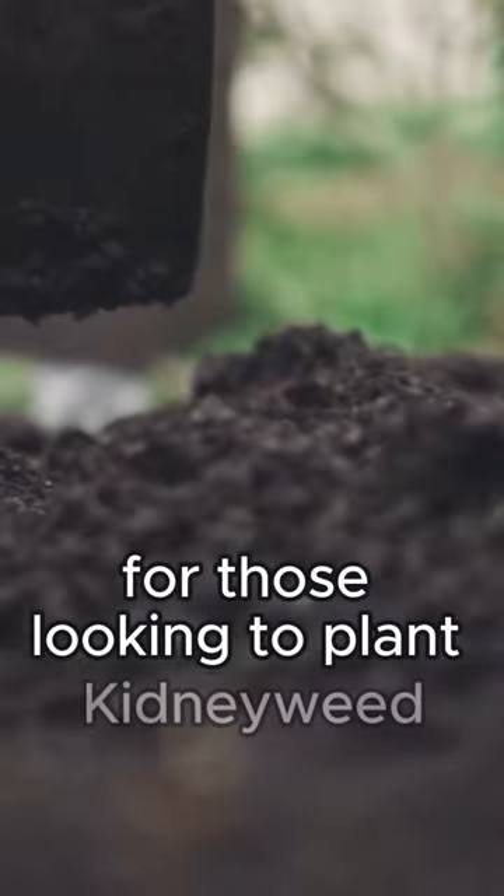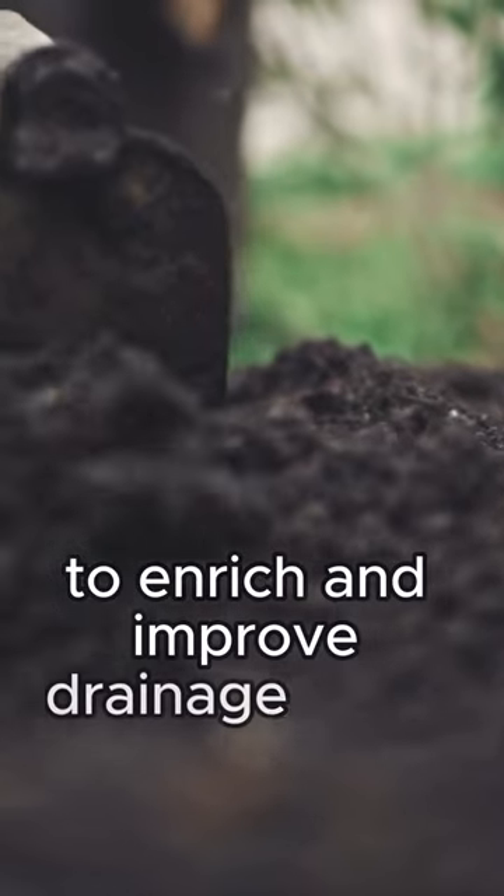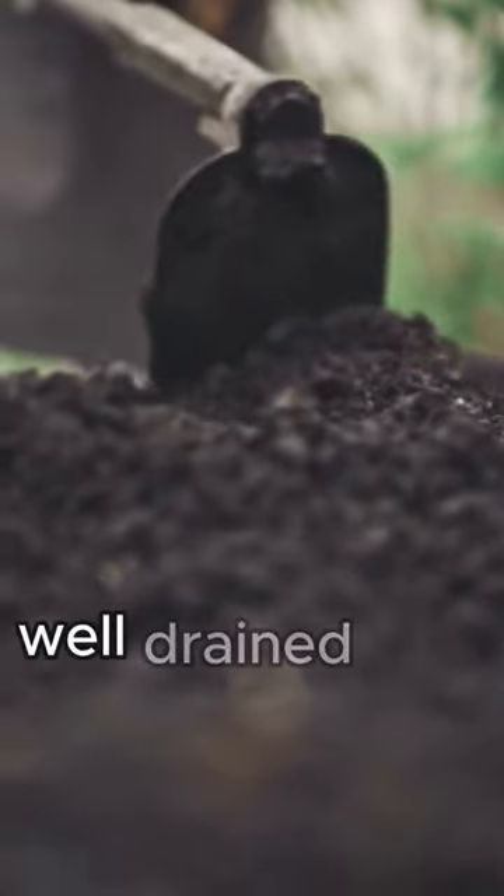For those looking to plant kidney weed, preparing the soil with compost to enrich and improve drainage is key, as this plant prefers moist, well-drained soils.